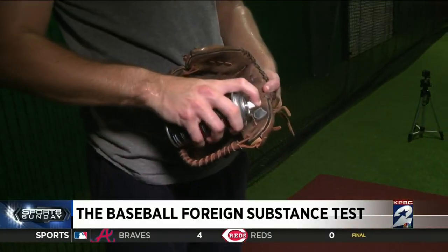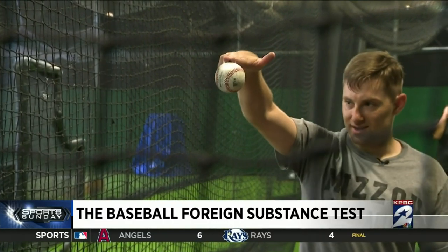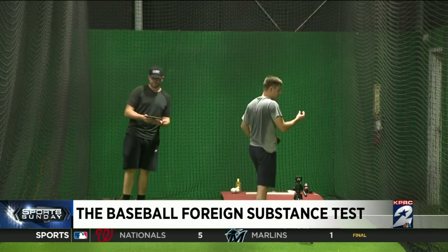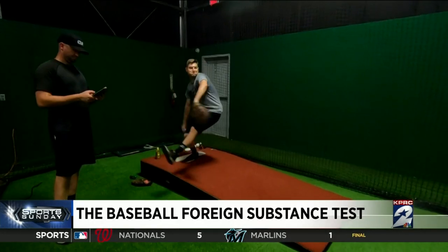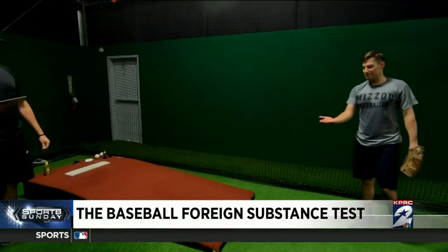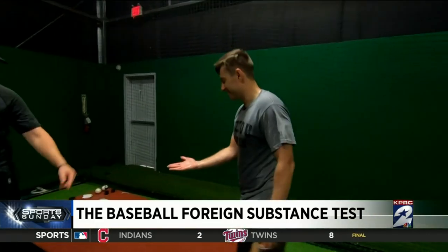Now to pine tar, where it's so sticky I can hang the baseball from just my fingers. The result: 1,688 RPMs — again, not much difference in spin rate, but my control and grip is better. Some of the pine tar came off onto my finger — that'll happen.